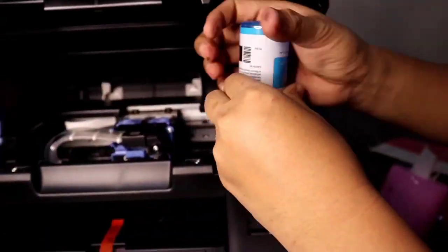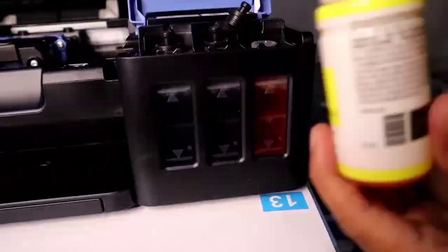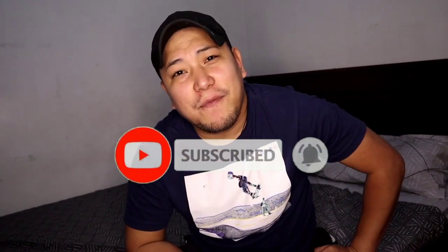Let's get started! Hit the notification bell button so you're updated on all the videos we'll make. So today's video guys, we're going to unbox something used for work, in school, and for those working from home. Maybe this can help you. Come on, let's unbox this.